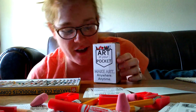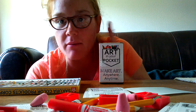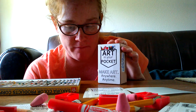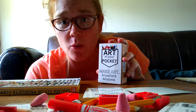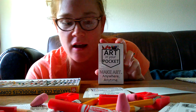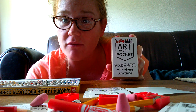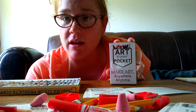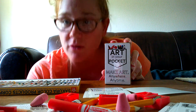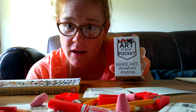And there you have it — you have an Art in Your Pocket! If you have any questions, feel free to email us at artismoving@gmail.com. Have a wonderful Art Break Day. We can't wait to see all the excited faces from the people who get an Art in Your Pocket for free. Thank you, thank you, thank you for volunteering and providing your community with not only an Art Break Day, but with a free Art in Your Pocket.